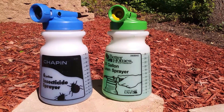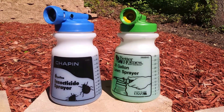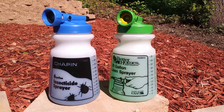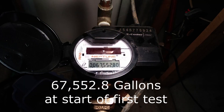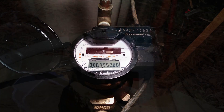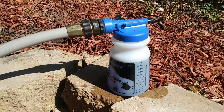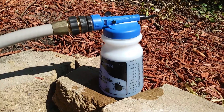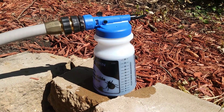All I'm going to do is connect up a hose, measure how many gallons are on my meter, spray each one until they're empty, and at the end of each one I'll measure how many gallons have been used by the meter. I got the water running all the way up, went and checked the meter, took a starting gallon reading, and now we'll drain the 26 ounces out and see how many gallons we used.